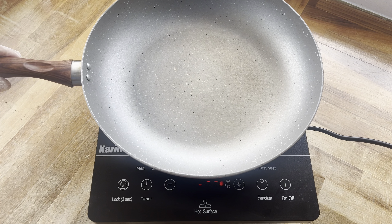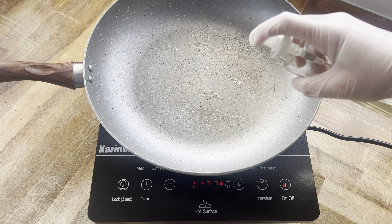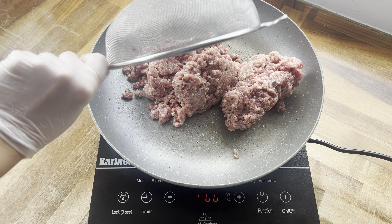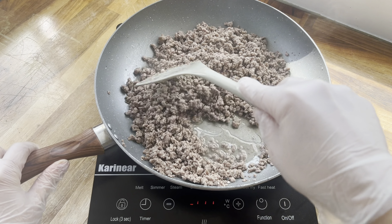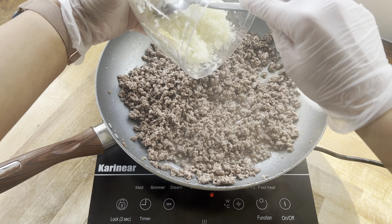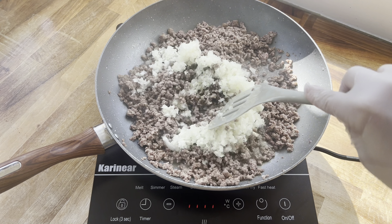This hob is actually suitable for all different types of pans, so I'm going to use a very large pan today just to see how the heat distributes across it. I've sprayed it with some oil, I'm adding in my mince of choice — you can use any mince you like. I've browned that off slightly for around 10 minutes and now I'm adding in a whole onion that I've minced in my handy chopper, which you've probably seen in my previous video.